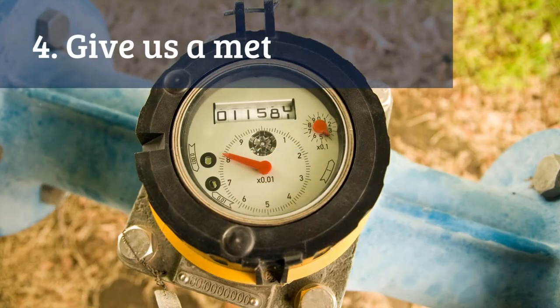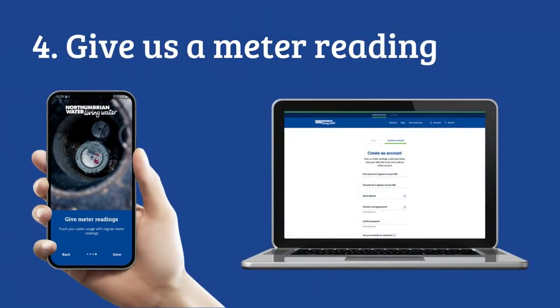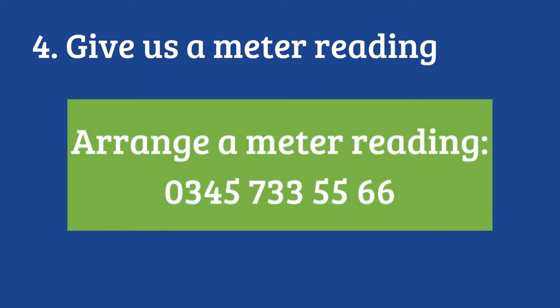If your new home has a water meter, send us a reading — it's quick and easy. You can do this using our free app or on our website. Or you can call our free 24-hour meter reading number: 0800 032 3416. If you can't read your meter because it's difficult to access for any reason, you can arrange for us to read it for you — simply call.